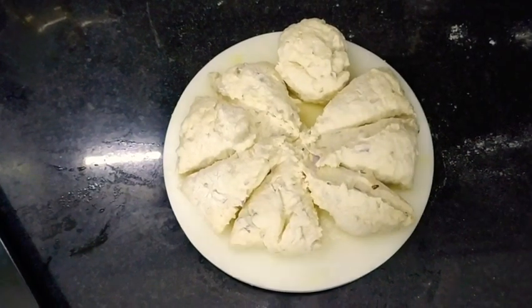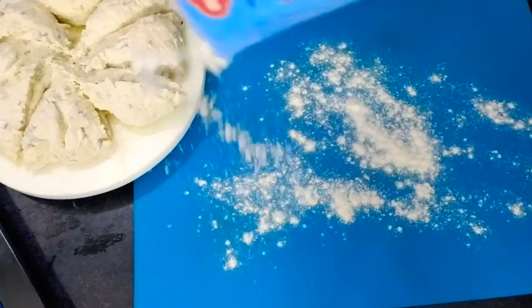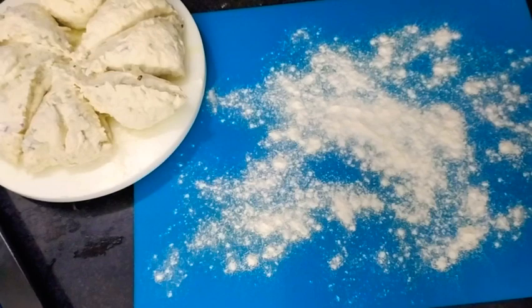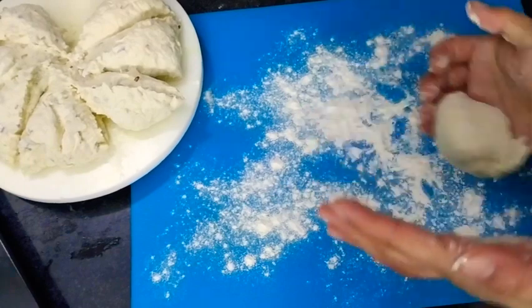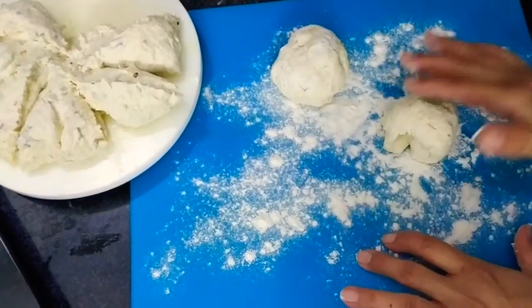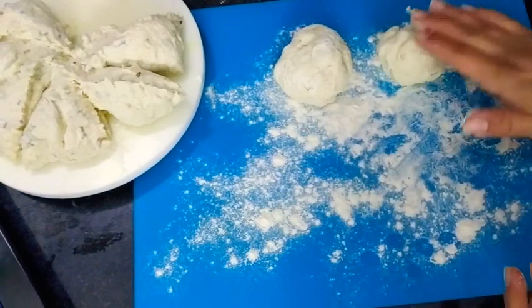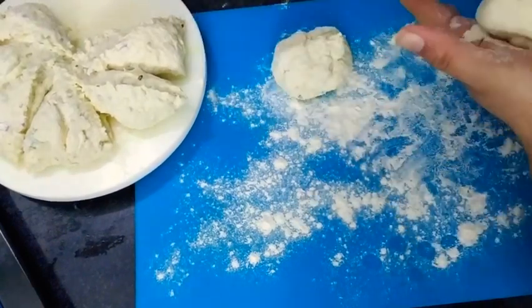Now we are going to make a hole in the center of each ball. Just follow the instructions and spread some dry flour. Place the balls on the dusted surface. As you can observe, the dough is quite sticky and soft - it is sticking to my hands - and it should be like this only.